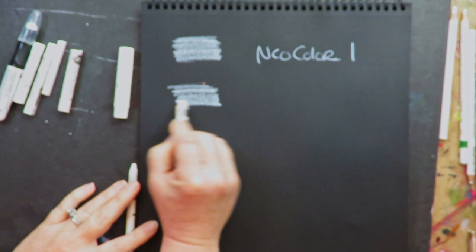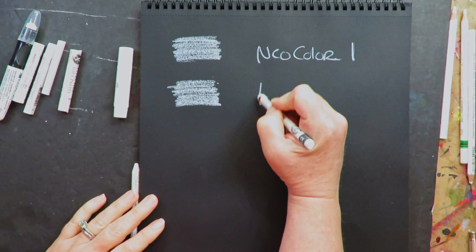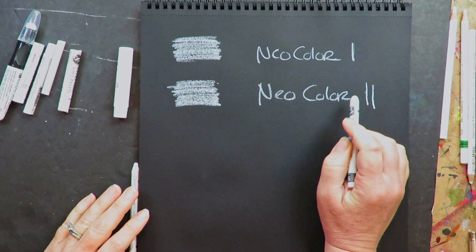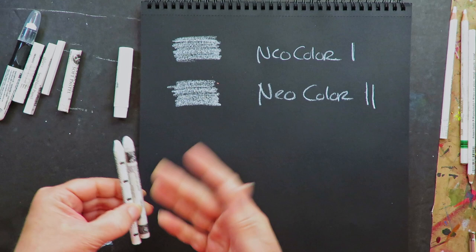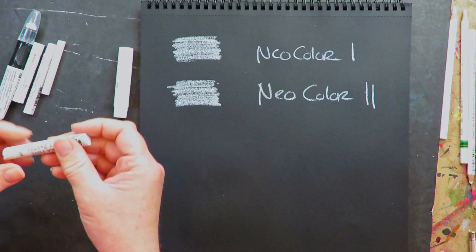This is a Neocolor 2. What's the difference between Neocolor 1 and Neocolor 2? They look identical — how crazy weird is that? The big difference is that the Neocolor 1 is a wax pastel and the Neocolor 2 is completely water-soluble — like watercolor when you activate it with water, while the Neocolor 1 will resist water. Very different products, but as far as white highlights are concerned, they look identical.